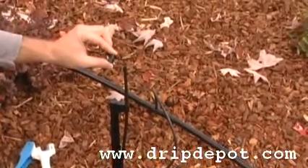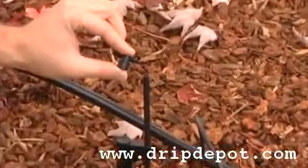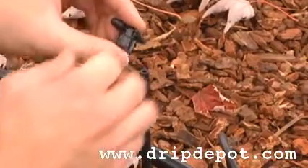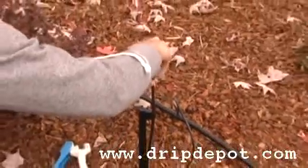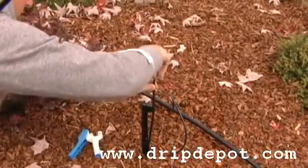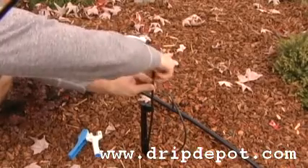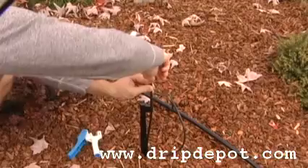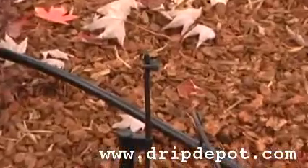The last step in the assembly is to screw the spray jet into the top of the rigid riser. Now you have successfully installed a rigid riser spray jet setup.